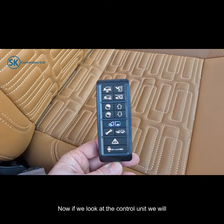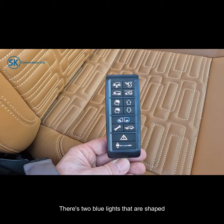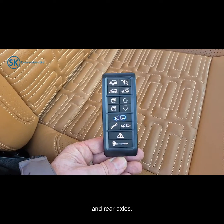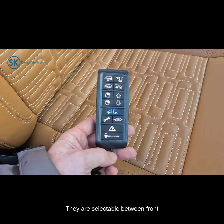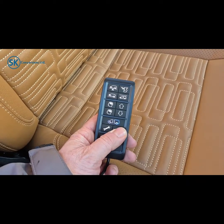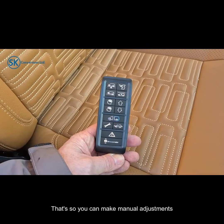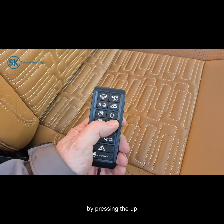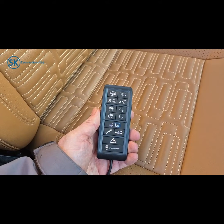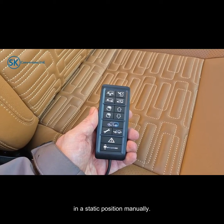If we look at the control unit we will see in the middle there are two blue lights shaped like the vehicle. This indicates the operation of the front and rear axles. They are selectable between front or rear, so you can make manual adjustments by pressing the up or down button for setting a height in a static position manually.